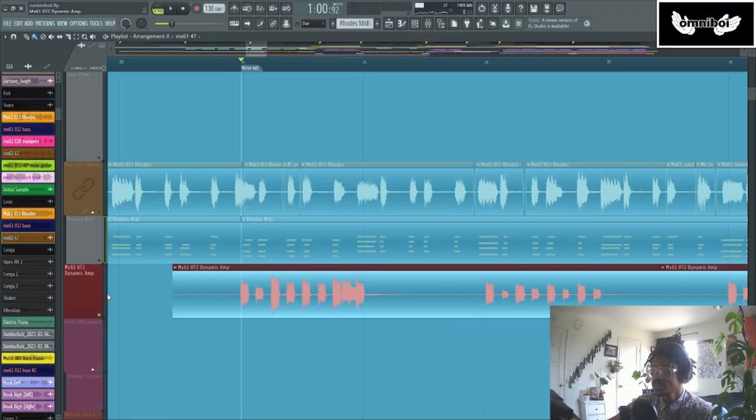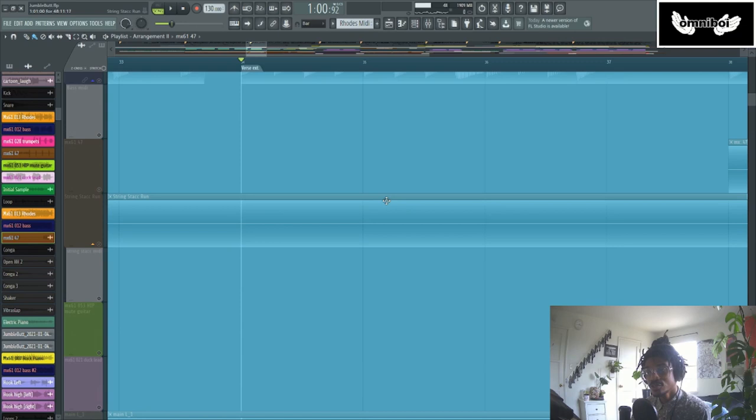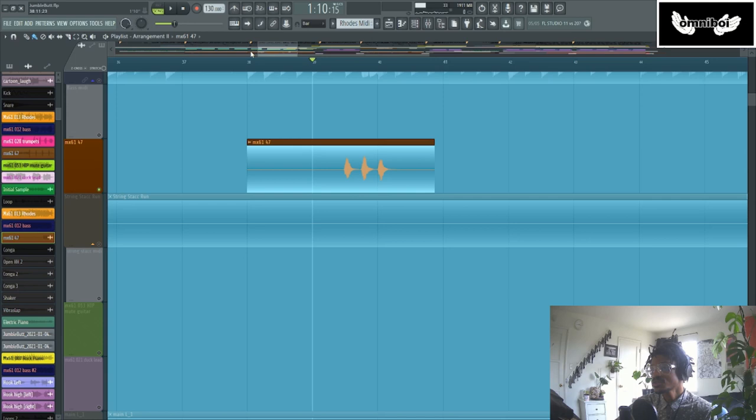The next thing we're adding to this arrangement is just little decorations — little sonic candy. We already have the solid foundation of piano and bass guitar, but since this is very inspired by disco, you might have a little guitar in there, something really light. I have some delay on them to make them last a little bit more. And since this is so disco-inspired, I also have these kind of cheesy but retro orchestral stabs — a patch built into my Yamaha MX-61.